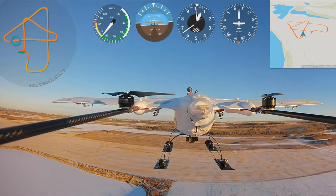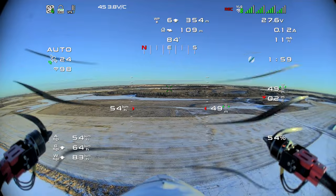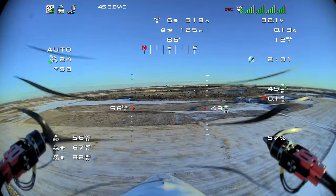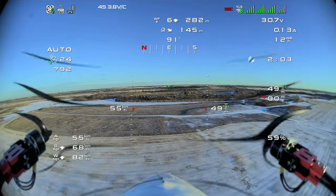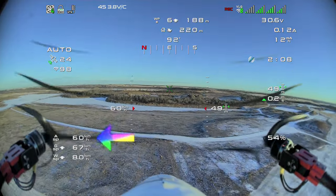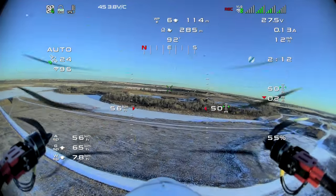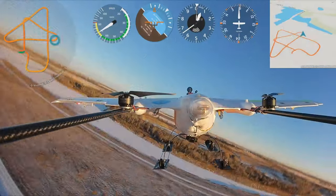It heads across again towards the east and back over towards that side of the field, where we're going to head north and then come back in for a landing. You can see we're doing around 60 kilometers an hour, which is about 18 meters per second.